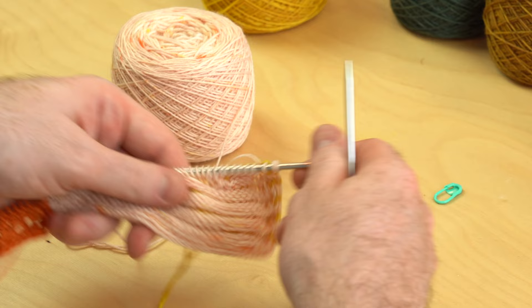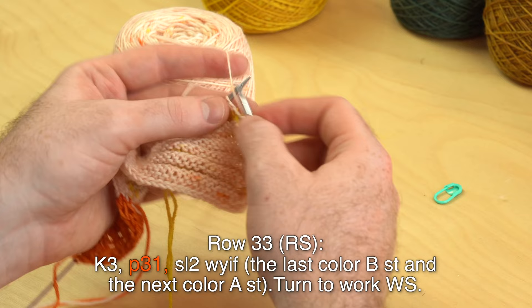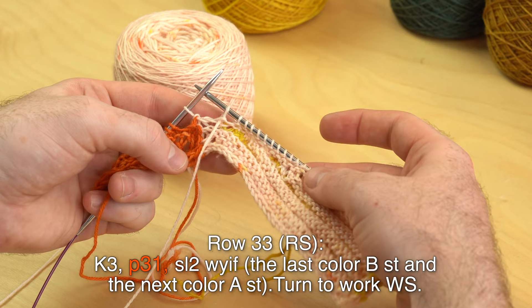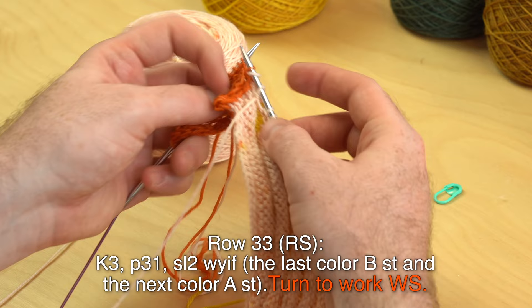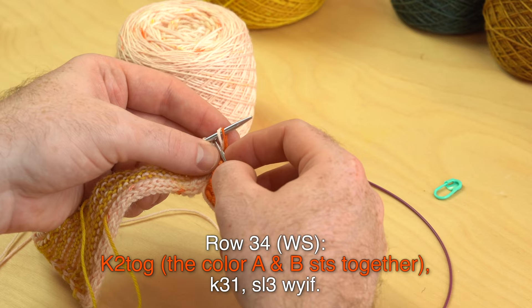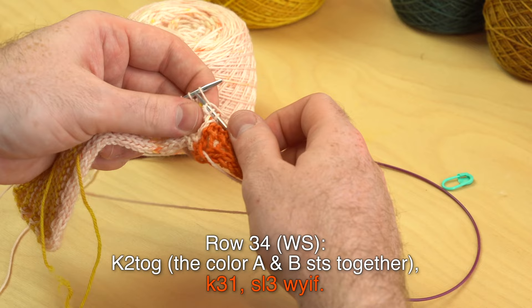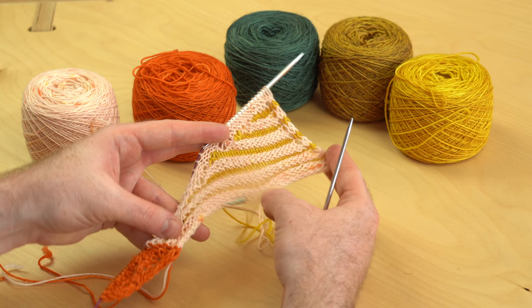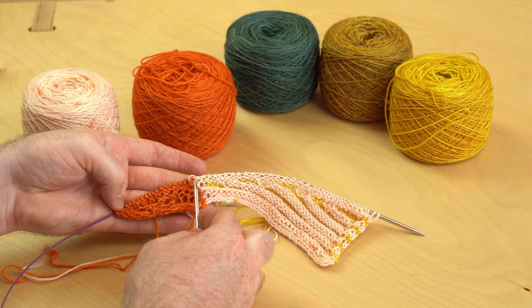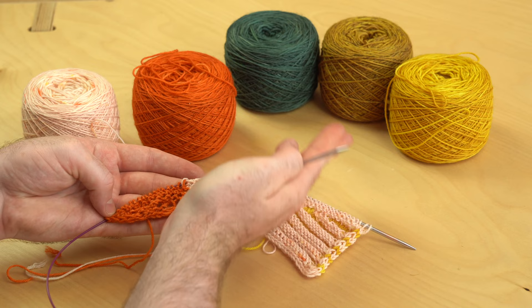Row 33, right side: knit 3, purl 31. After you purl 31, slip two stitches with yarn in front — the last B stitch and the next A stitch. Row 34, wrong side: knit those two together, knit 31, then slip the last three with yarn in front. Here's the completed wedge one — that's looking really beautiful with those German short rows. As you knit the wedges, we're going to connect them to the live color A stitches. We're going to do nine total wedges that will fan across.